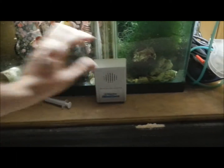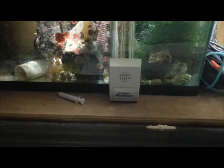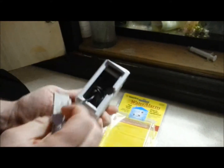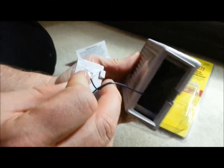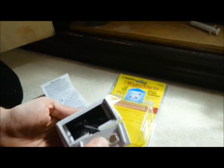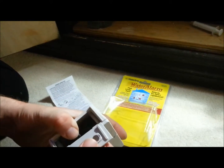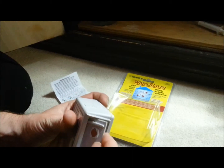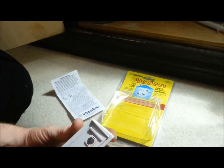There are two ways you can use it: one, just sit it just like that, which will do the trick. Or this cap comes off and there is six feet of wire coiled up in there — it's all tied up, but it does come out — six feet of wire. Then you can put the probe underneath your stand or wherever you want.